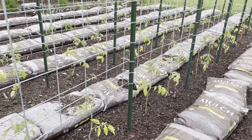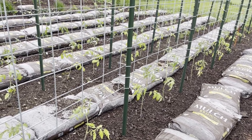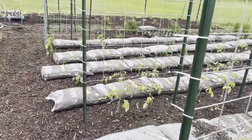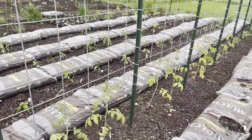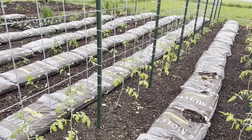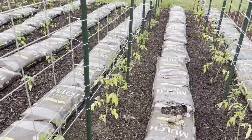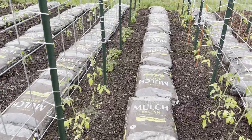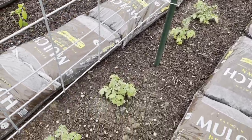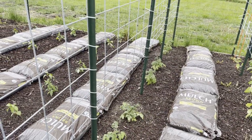This third row has beefsteak tomatoes and brandywine heirloom tomatoes — they're all slicing tomatoes. This fourth row over here is a little bit of a hodgepodge of cherry tomatoes: there's some red, yellow, orange, and grape tomatoes. And then over here, this is the first year I've grown these — they're called Tiny Tim. My gardener sent me some seeds so I thought I'd give them a try. They're cute little things and they're loaded. We'll see how they do.